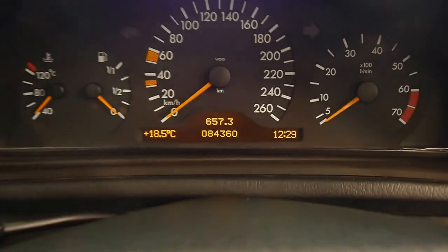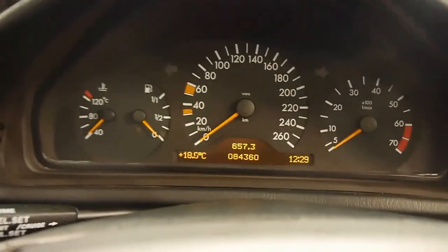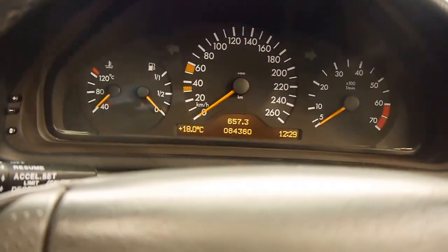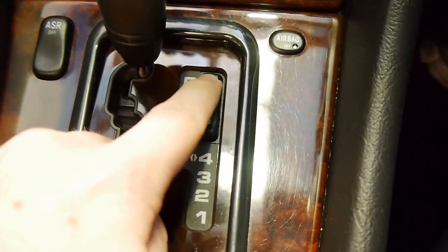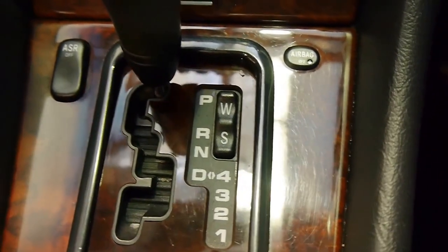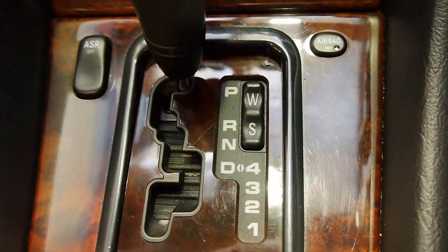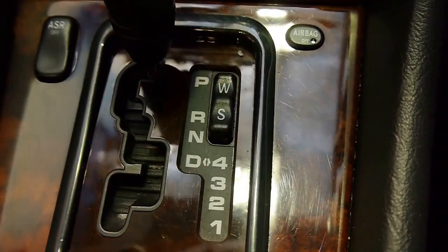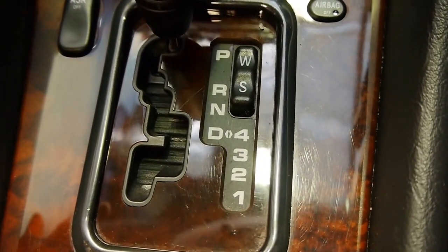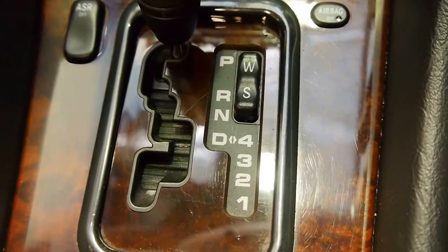On the clock we've got just 84,360 original kilometres with corresponding log books. Down here you've got the 5-speed automatic with sport and winter shift modes. In sport, the car will hold the gears a little longer and rev the engine a little longer to make the most power available. In winter, the car will take off in second gear for a more comfortable ride and to stop wheel spin in the snow.